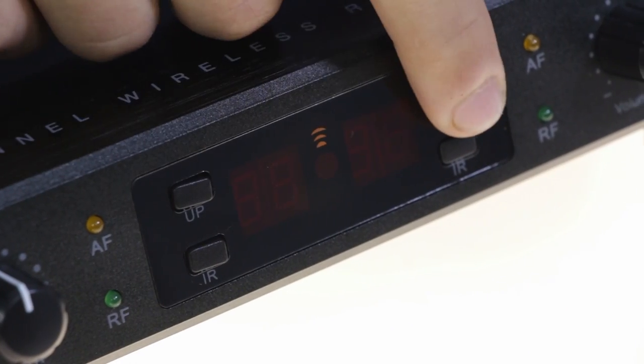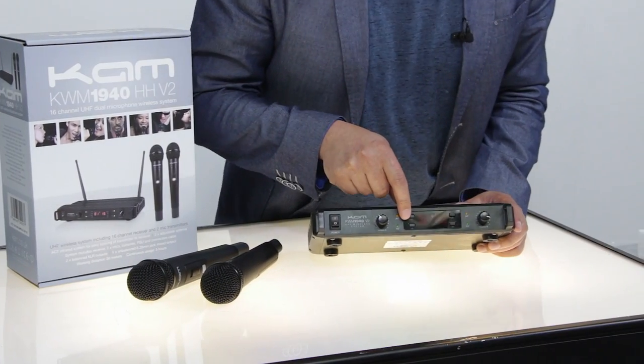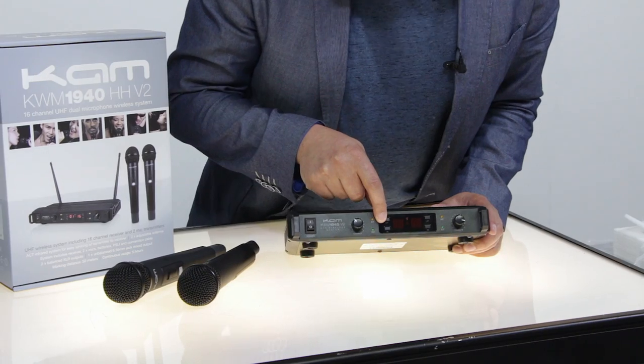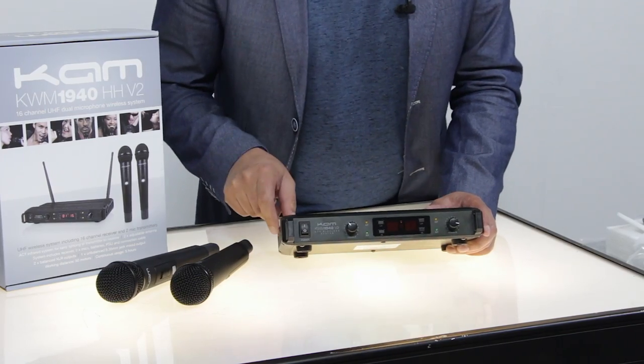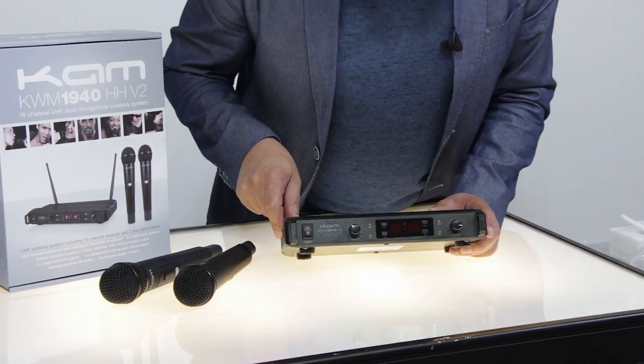There are two buttons at the front. The top one is to adjust the channel — this is a 16-channel microphone. The bottom one is the infrared button which links up with the microphone, which we will have a look at in a minute.